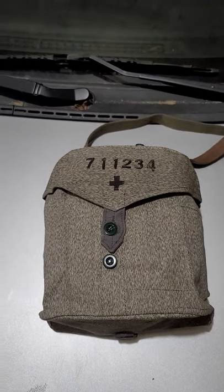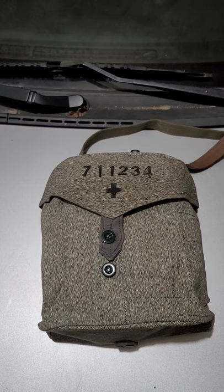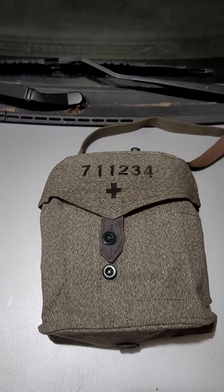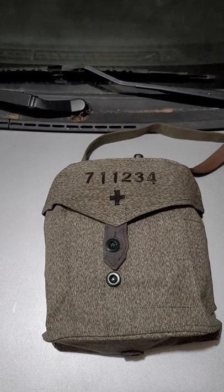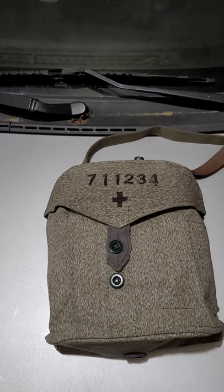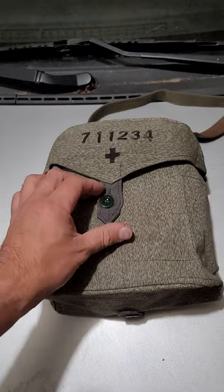This is Charles and I just wanted to cover another carrier which you can use with the Trangia 25 or the Trangia 27. What I have inside is the Trangia 25, which is larger than the 27. The 27 will actually work with extra room.